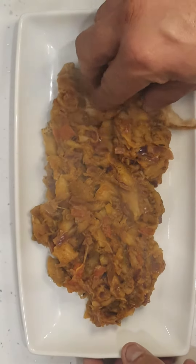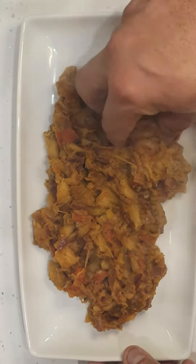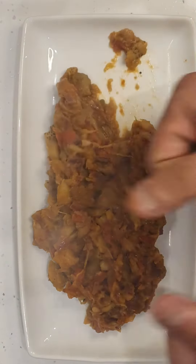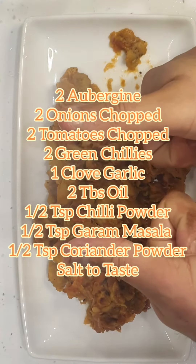Heyo, Bernard Barta here. Mashed aubergine, spicy version, Punjabi style — very, very tasty. Not many ingredients required. I'll put a list of the ingredients on the screen so you can see.